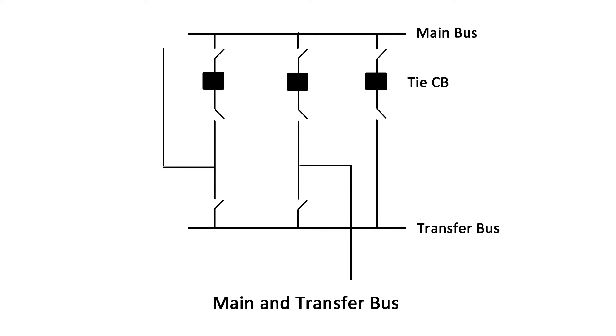In the main bus and transfer bus arrangement, one or more buses are added to the single bus substation scheme. One or more circuit breakers may be used to make connections between the main and transfer bus. When no tie circuit breaker is present, for maintenance of a circuit breaker, the transfer bus is energized by closing the isolator switches to the transfer bus. Then the circuit breaker to be maintained is opened and isolated on both sides. Circuit protection will be disabled in this maintenance arrangement.